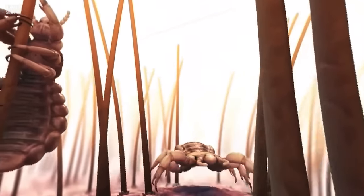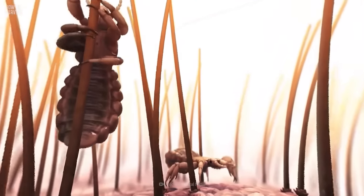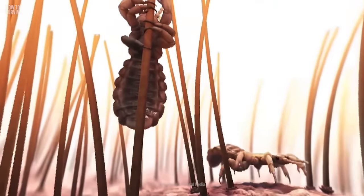Lice eggs, or nits, are laid 0.63 cm from a person's scalp. And these insects use a thick, but transparent, sticky, glue-like substance to attach themselves. So lice will not come off without a fight.